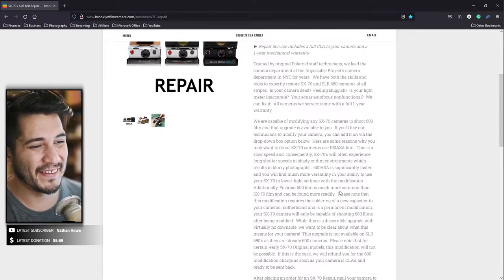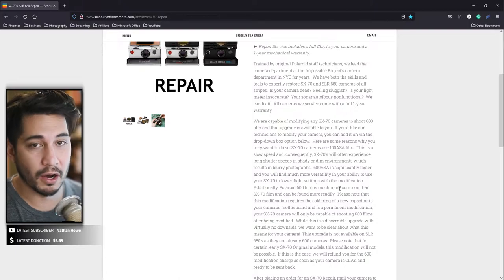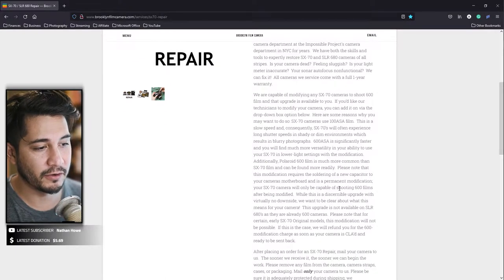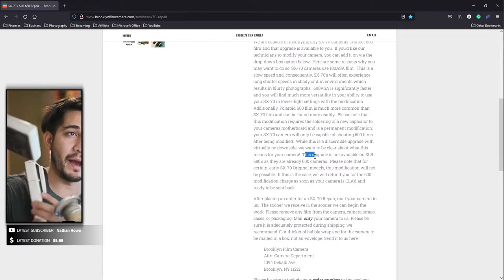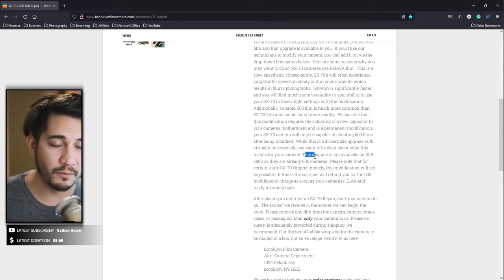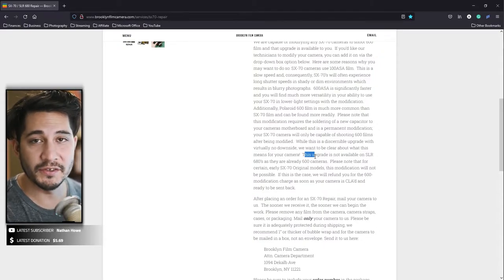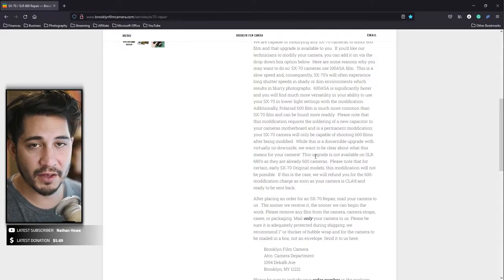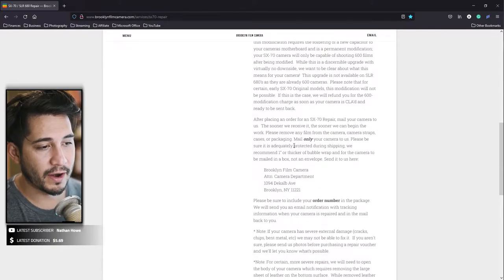They also have the capability of modding these SX70 cameras so instead of using SX70 film you can use Polaroid 600 film, which is more common — you can find it at Target much more easily than SX70 film, which I've had to order online multiple times since I can't get it here in Hawaii. Since I have two cameras, I might as well get one repaired and restored to use SX70 film, and then get the other SX70 modded to use 600 film.